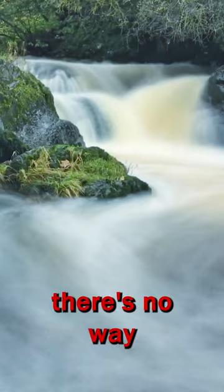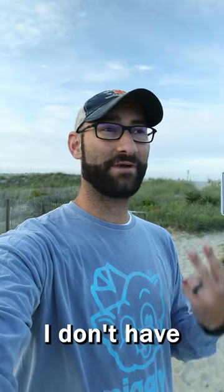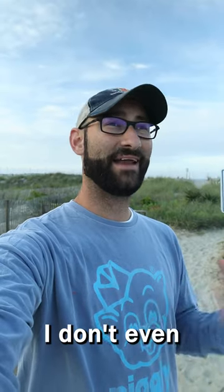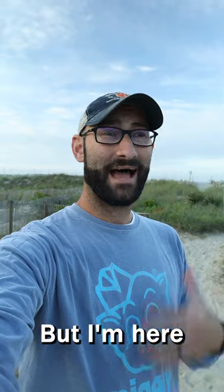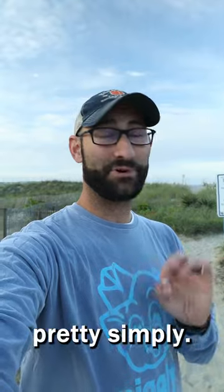You may have seen photos like this before and thought there's no way I can get a shot like that — I don't have an expensive enough camera, I don't have a fast enough lens, I don't even have a decent tripod. But I'm here to tell you that if you have a decent smartphone, you can get shots like this pretty simply.